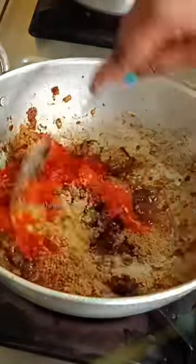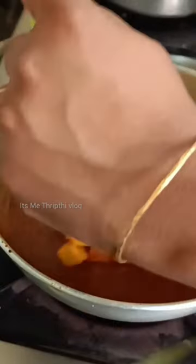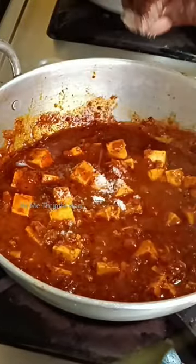Let's cook the tomato sauce. We will cook the curry sauce — just the last bit.